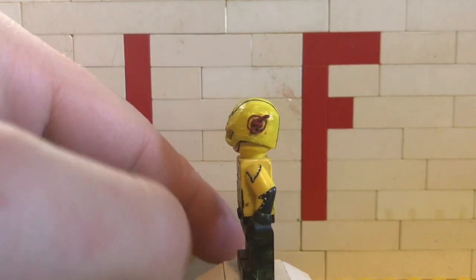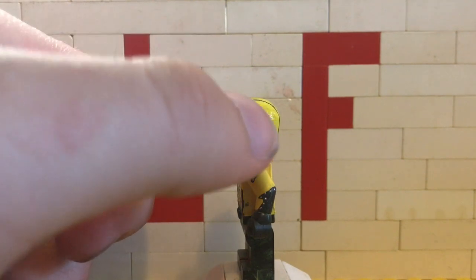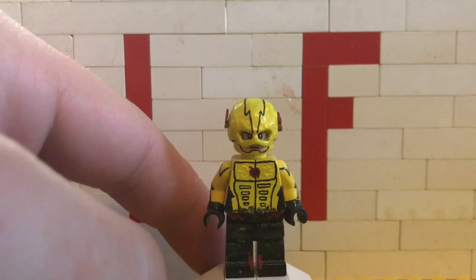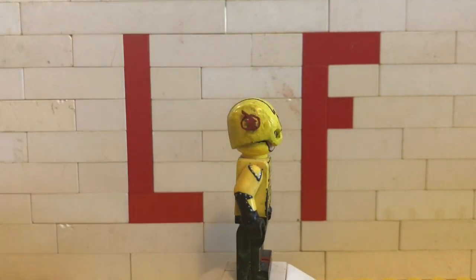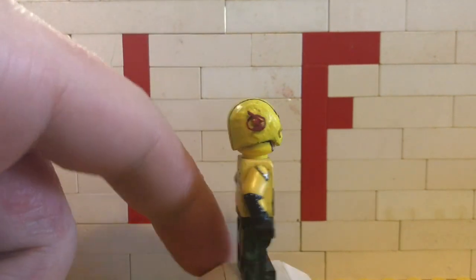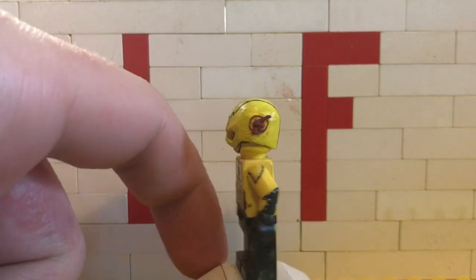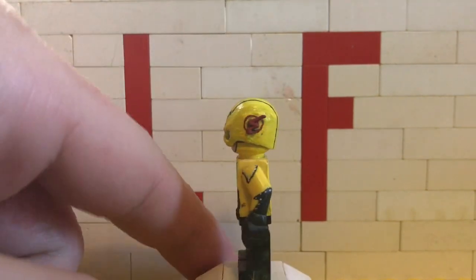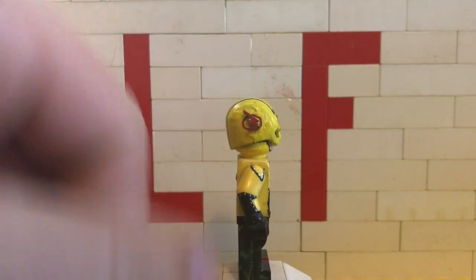For the lightning bolts on the sides — as I explained in my CW speedster showcase, one of them I actually sculpted. But for all the other lightning bolts, I took that Xbox card and cut it into a lightning bolt shape, glued it onto the side, and then painted a little red circle around it. That was way easier and way more effective than sculpting.